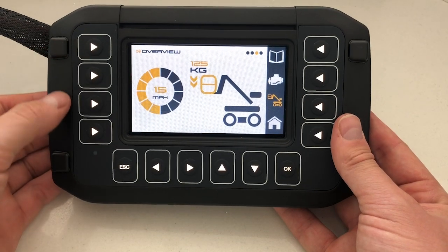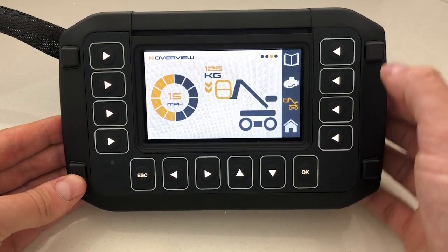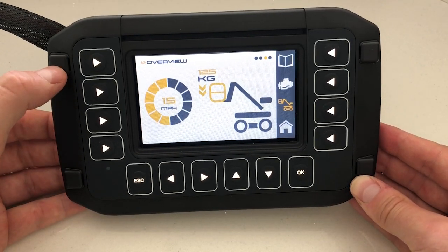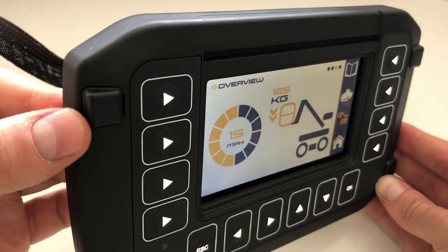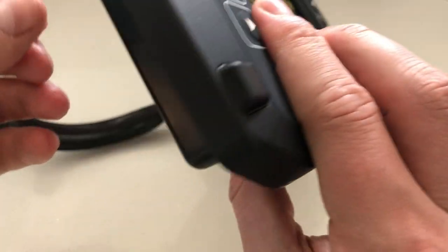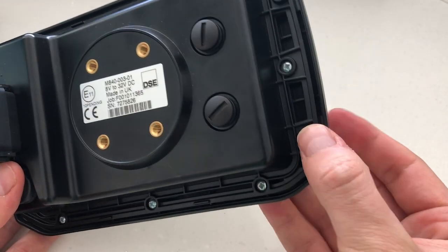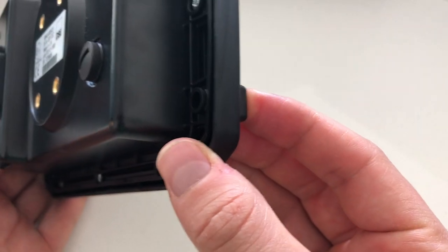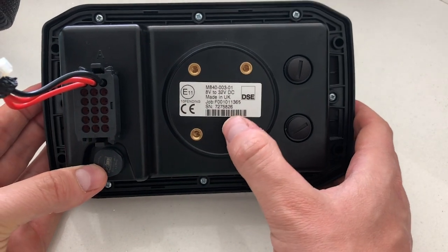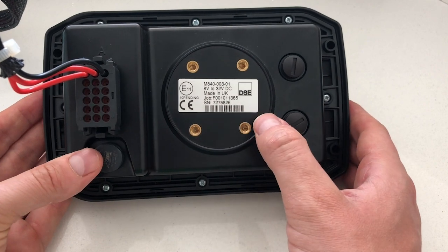Moving around the product, you'll notice that the M840 can be mounted in many different ways. One of which is through the four fixing screws here — these actually remove, and then you can put a screw fixing through the back of the product, with the plastic going back onto the front to provide a neat finish. Alternatively, you can use the RAM mount option at the back.